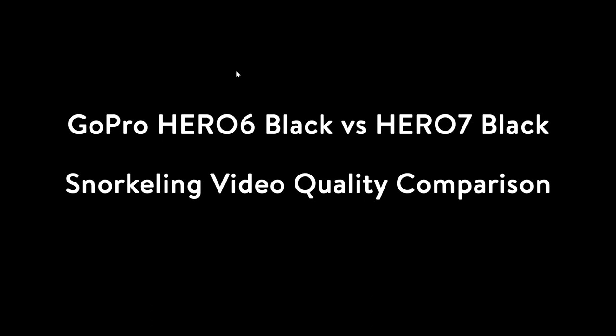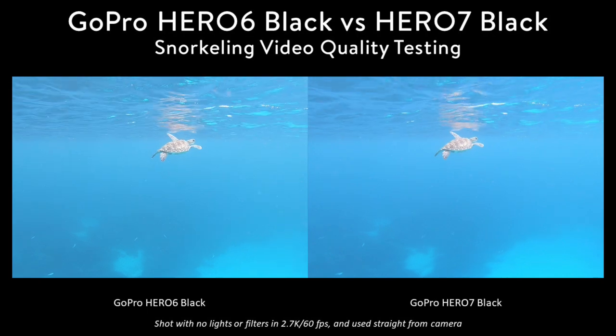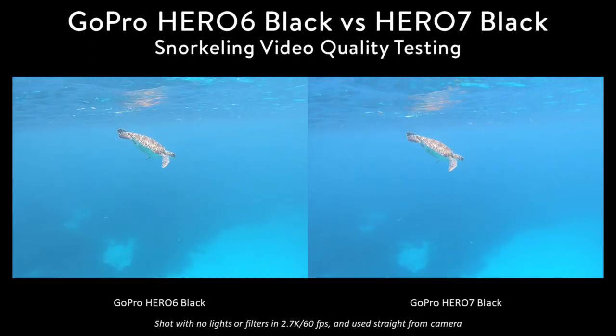Hi, this is Brian Chu with the Underwater Photography Guide. In this video, I compare the performance of the GoPro Hero 6 black with that of the GoPro Hero 7 black while snorkeling with a very cute green sea turtle. What jumps out in this video is that the blue color for the GoPro Hero 7 black is much nicer than the blue for the Hero 6.